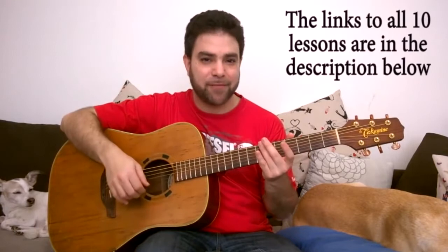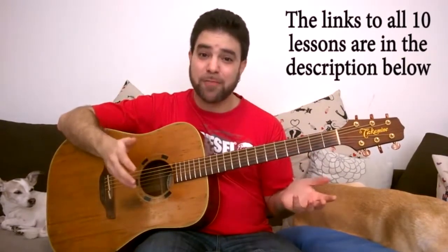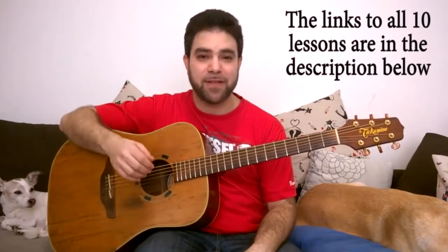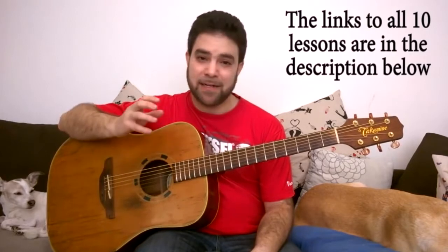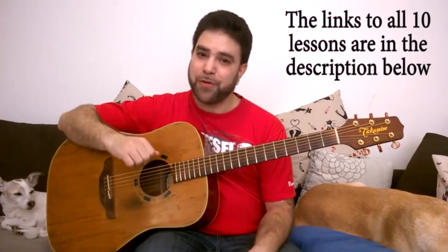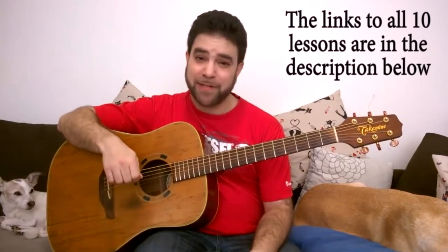Hey there Lick'n Riffers, how are you doing? I'm Asaf Levavi and I welcome you to lesson number 7 in Finely Understanding Chords, the 10 Lesson Chord Theory Masterclass course here on Lick'n Riff, in which we dissect the guitar neck for harmonies and learn in depth about guitar chords — how to find them, how to build them, and why they look the way they do. If you missed the previous 6 lessons, I strongly suggest you go over them because it might surprise you what you may learn. We went pretty in depth there.